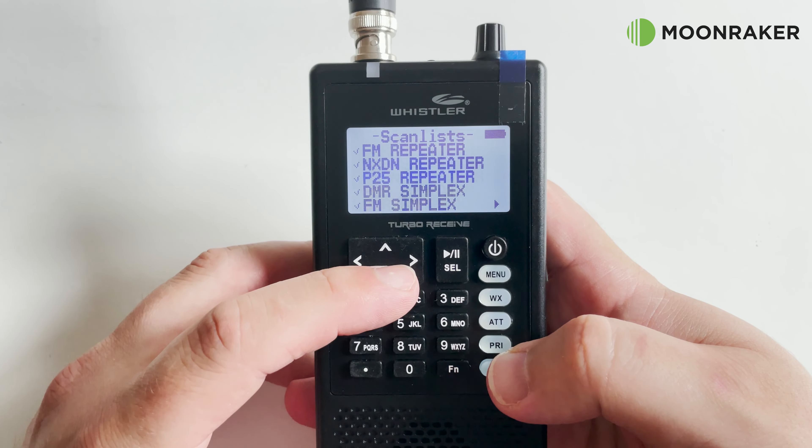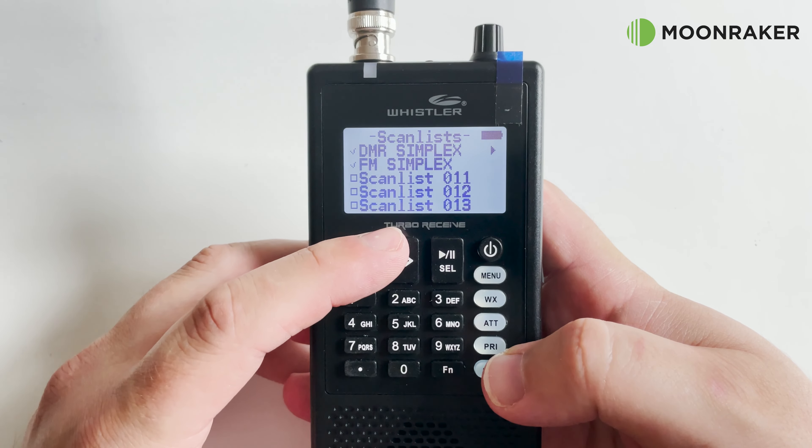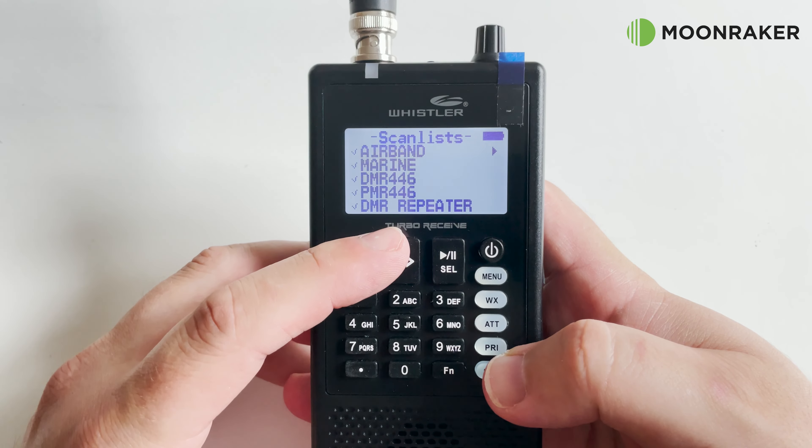The TRX-1 can receive and demodulate FM, AM, NXDN, P25, and conventional DMR, supporting all of the Moto Turbo formats including trunking.